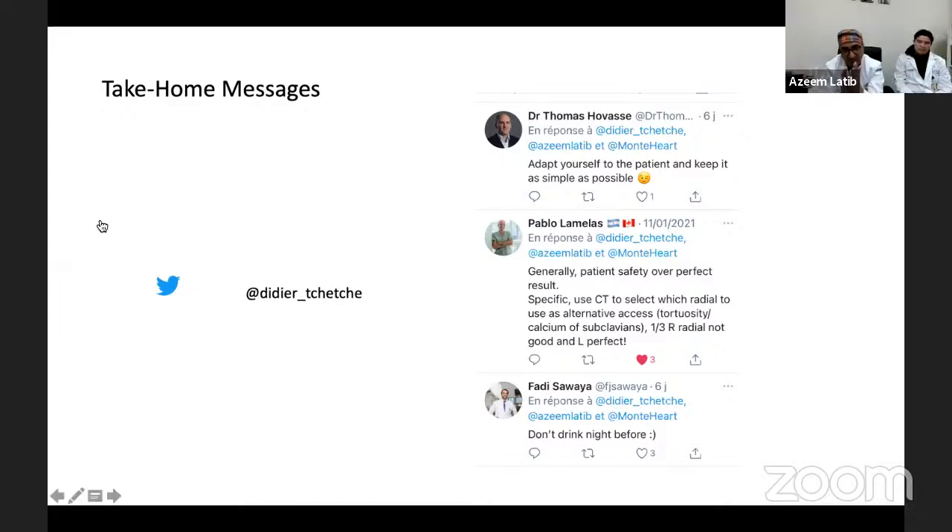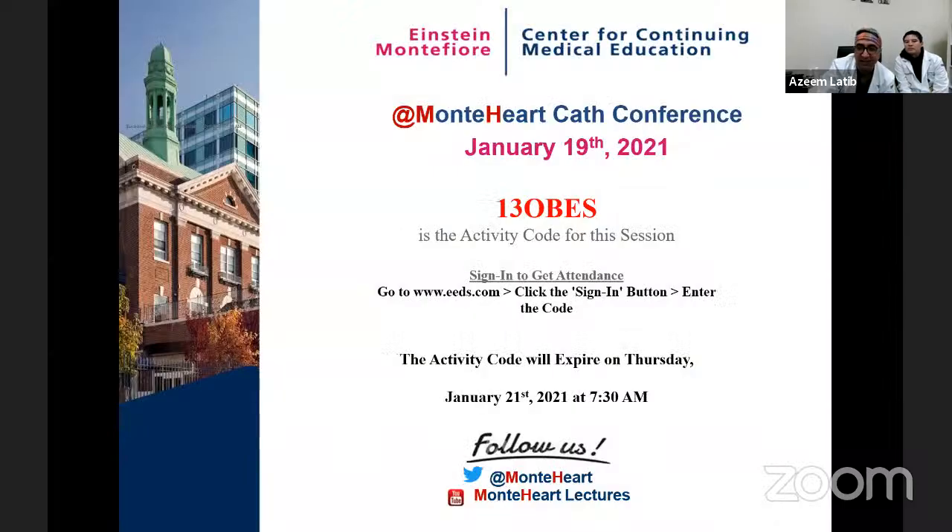Excellent, merci beaucoup. That was fantastic — lots of tips and tricks. We have an awesome panel as well and there are a lot of people who joined who are friends. I'm going to ask them to put their videos on to contribute. I can see Philippe, Antonio, Darren, Matthias — it's a great opportunity for all of us to share our tips and tricks that can help our patients. Matthias, anything you want to add?